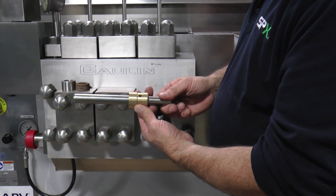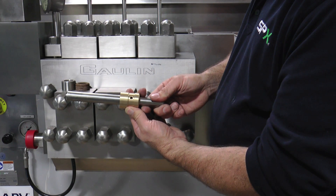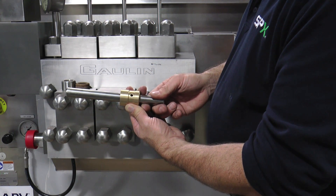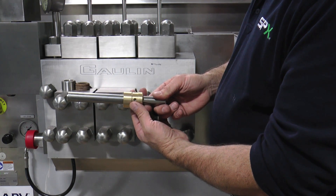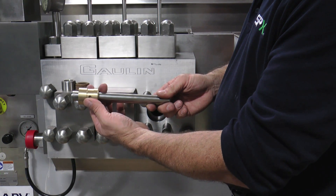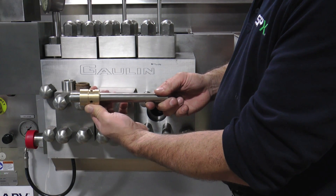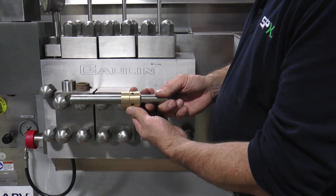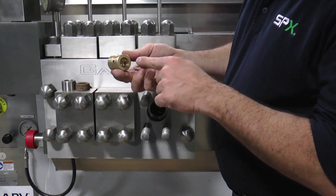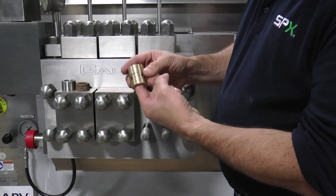Position the ring to the other end of the plunger where there would not typically be any wear. Rock it again. If the amount of rocking is the same in both positions, both parts are good. If it rocks significantly in the area where the packing rides but only slightly on the other end, you would need to replace the plunger. If it rocks significantly in all positions on the plunger, the packing adjusting ring would need to be replaced. Check the inside of the packing adjustment ring for any burrs or scoring and confirm that the part is in good shape.